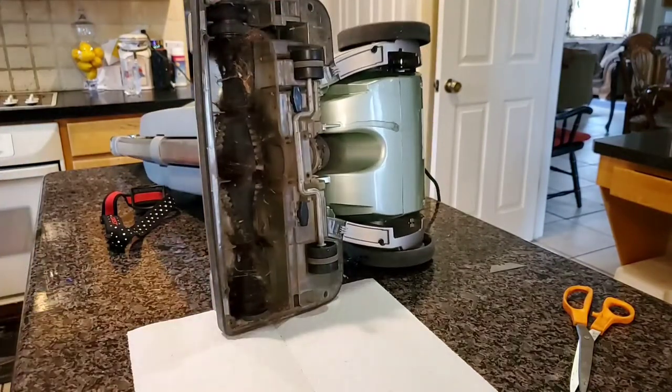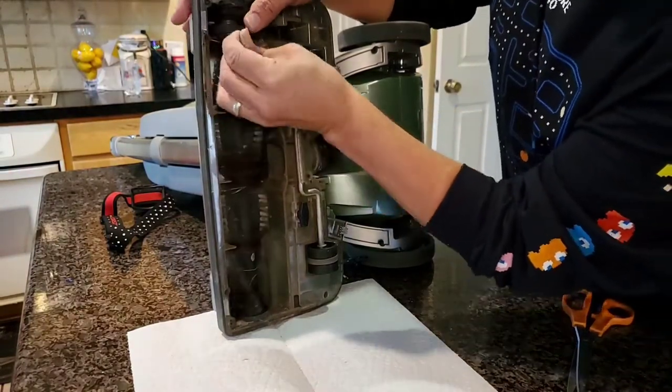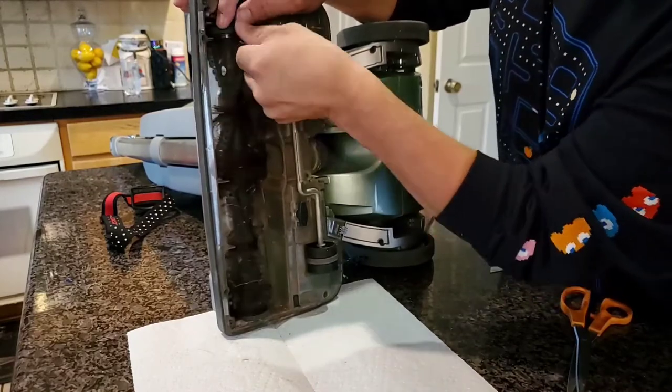So we're going to put a paper towel down and see how much hair actually comes off this thing, because it's going to be a lot.